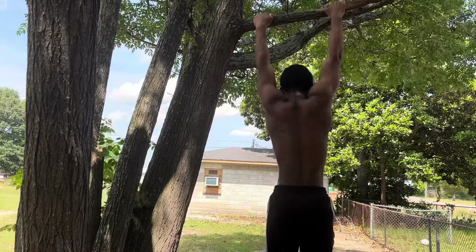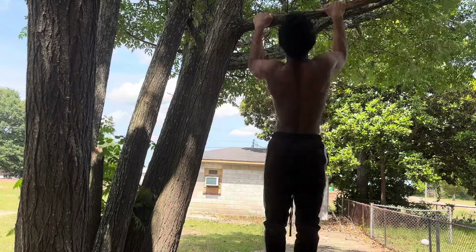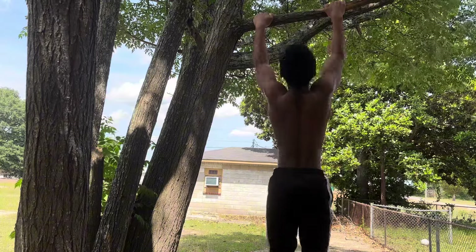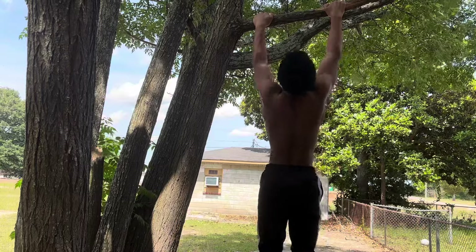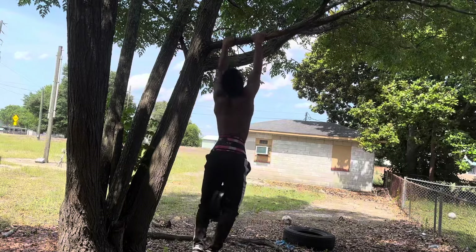Like in this set right here, I honestly felt my lats tingling hard — it was literally so sore. And that is what we want. We want to go beyond failure and go as hard as we physically can on every set and make sure that muscle is getting as sore as it needs to be.